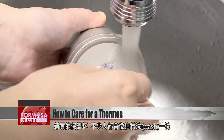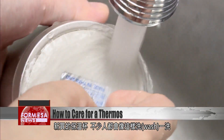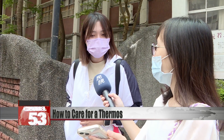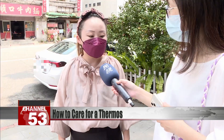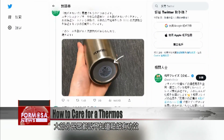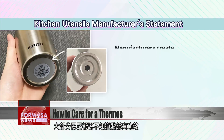You've just bought a new thermos. You probably want to give it a wash and peel off the label on the bottom. Most people we spoke to didn't know that the sticker might actually have a function.